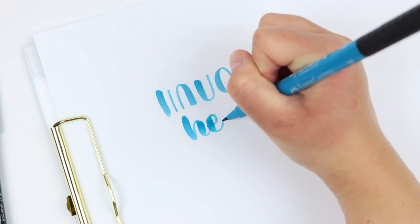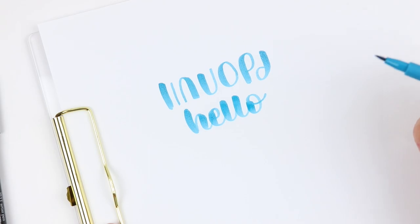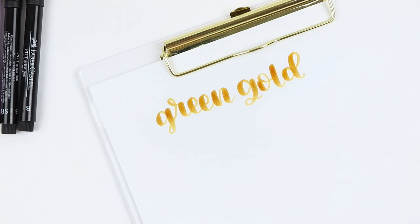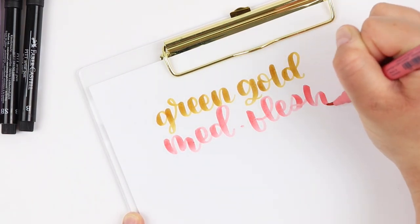Of course bouncy lettering doesn't depend completely on your pen, but if you have a really large pen it can be hard to create a larger bouncy lettering style because it will just take up so much space on your paper. So this feels like a good in-between size to me and I tend to just want to write bouncier letters when I use it.